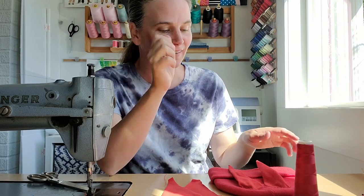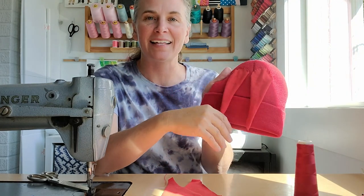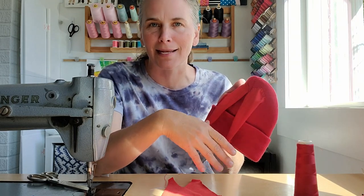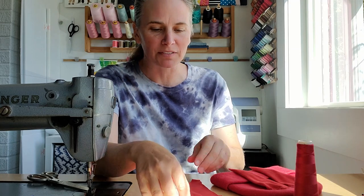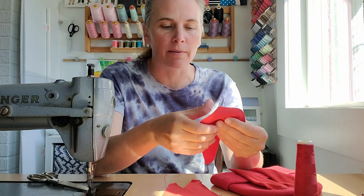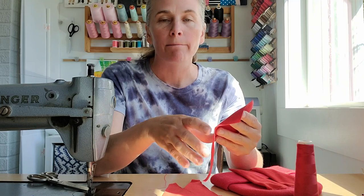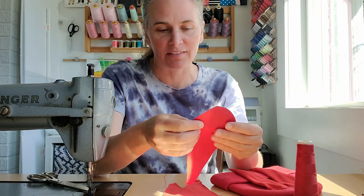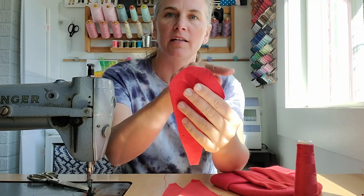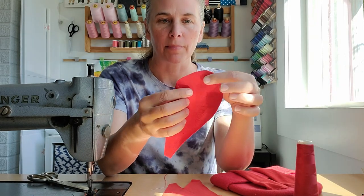For our Knuckles hat we have just a red stretchy inexpensive beanie, and we're going to add these spikes — or hair, whatever it is that Knuckles has hanging down on the back. For this I'm using some t-shirt scraps. T-shirt fabric is soft, has a little stretch, and best of all the edges don't ravel, so I've got sort of an ice cream cone shape.